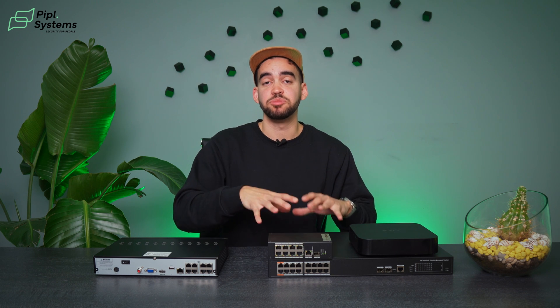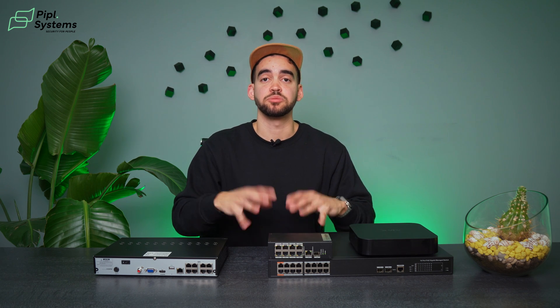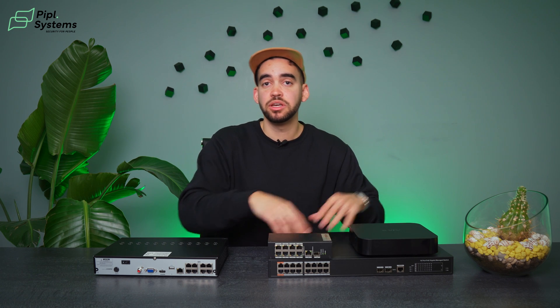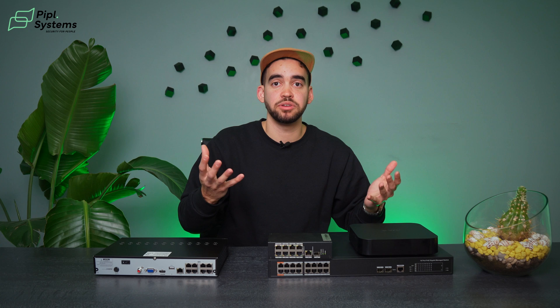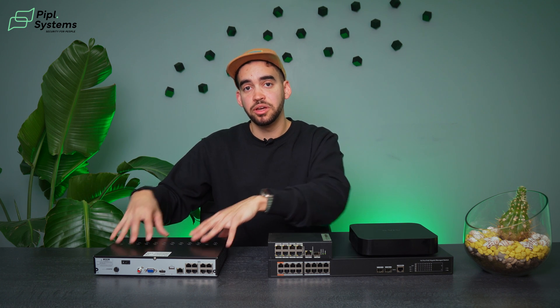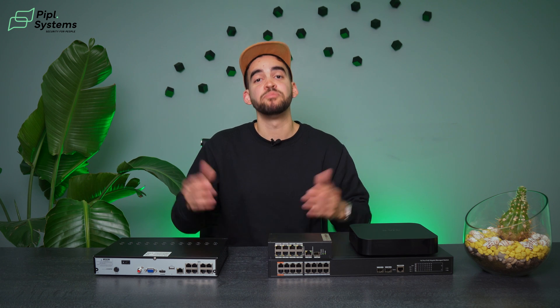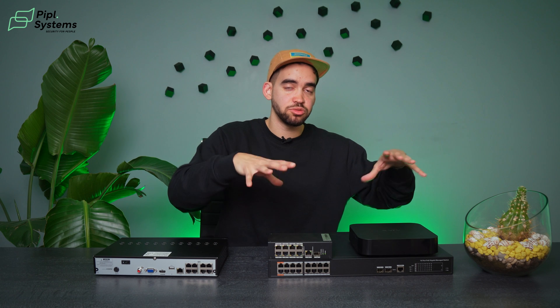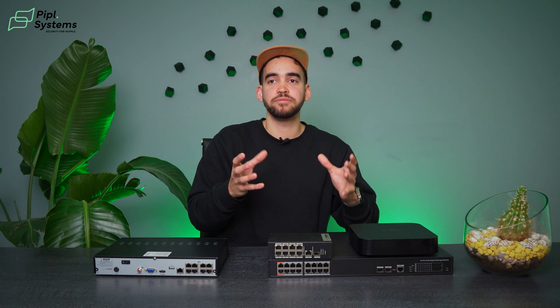It also creates redundancy between your NVR and your switch. When all your products are powered by a separate switch, if your NVR crashes, your cameras and other systems are still running because they're powered by a separate device. With an integrated solution, everything is in the same place — if that crashes, everything crashes.